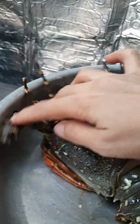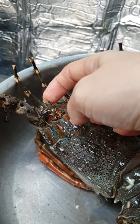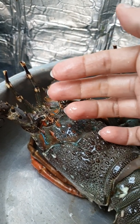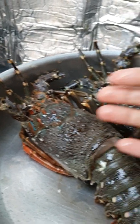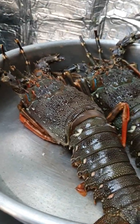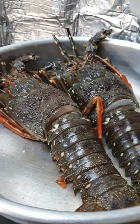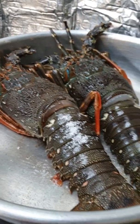Wow, lobster has a lot of thorns — wow, it makes my hand hurt. Yeah, I don't like it, it makes me hurt. Put it in the pan and need one spoon of salt.